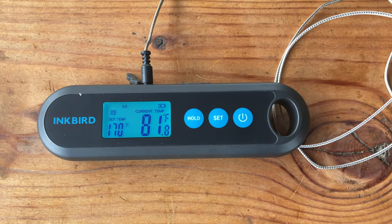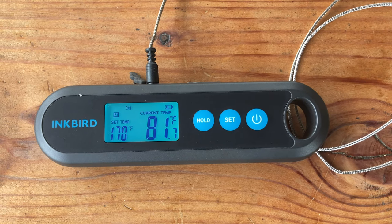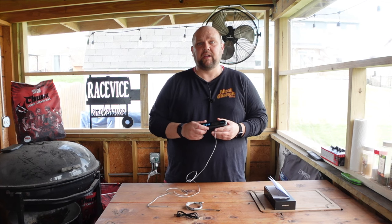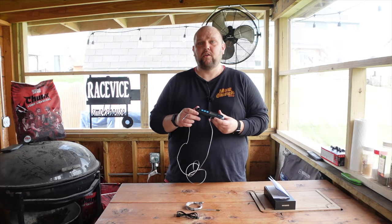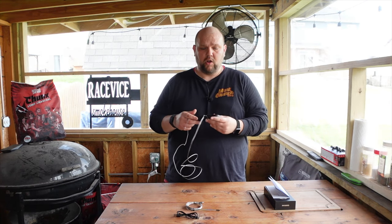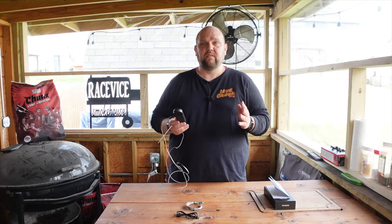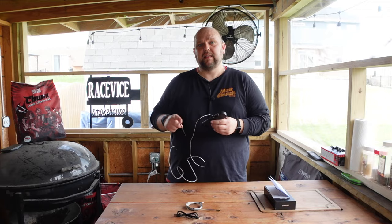Starting it up — it has a pretty cool interface that shows you everything you need. I'm going to go ahead and plug this probe into the picanha we're cooking and monitor the meat with this thermometer. We're also going to test out both probes for accuracy to see if they read about the same. Let's get this on there.